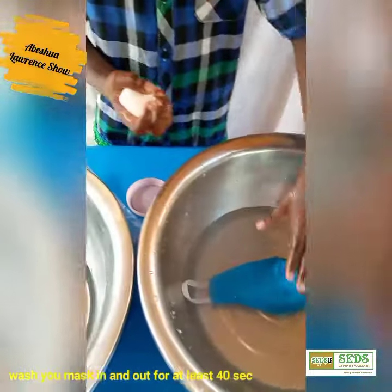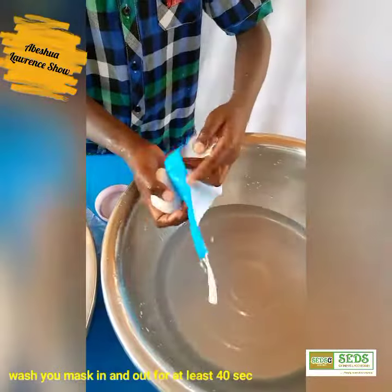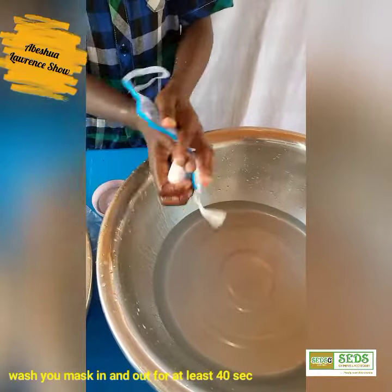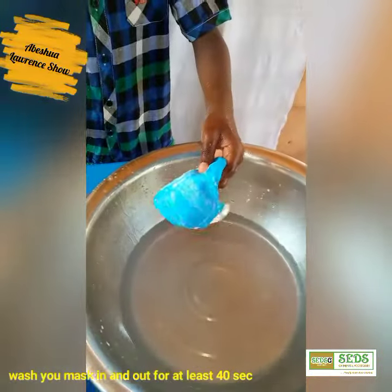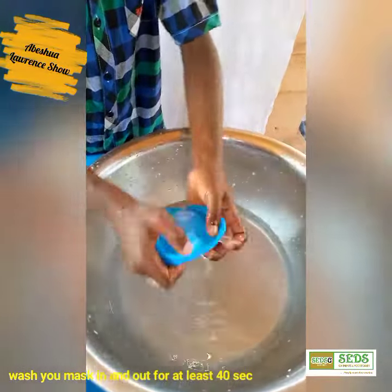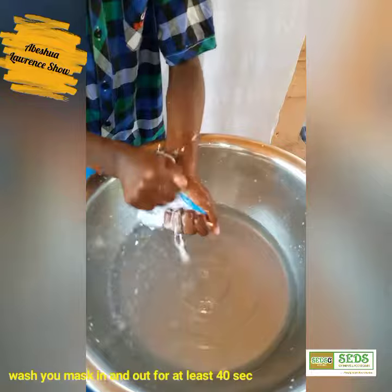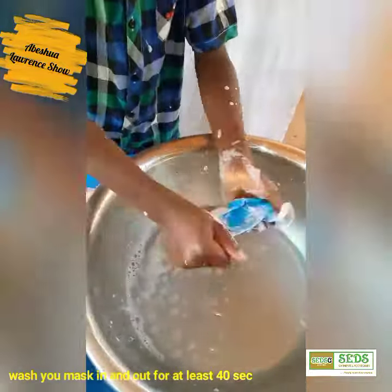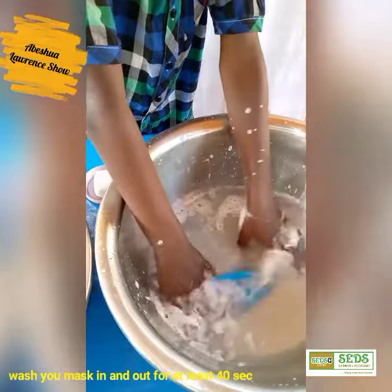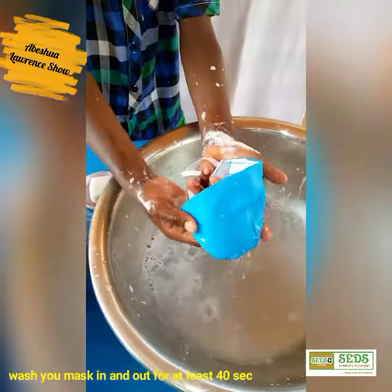Take my clean white soap again and rub it out on the front. Now I put my soap out and dip my brush marks in and start washing. I'm done washing the outside.